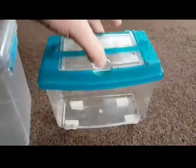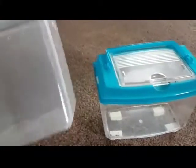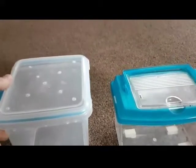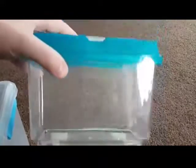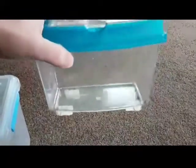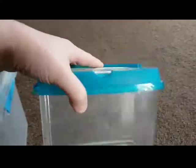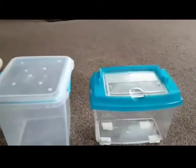Coming up today we have two rehousing projects. We have one of the Scolopendra dahani which is going to go into this tub here, and this one we're going to be separating the Scorpius italicus from the mother. This should hopefully be absolutely fine for them — it's just a nice wee small size. Stay tuned and see how these go.